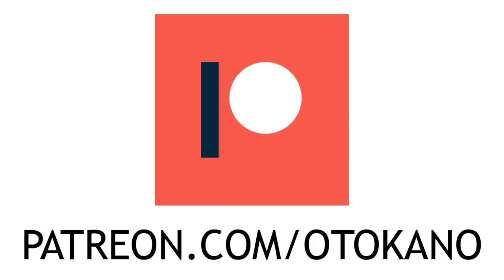If you like this video, please consider supporting the Otokana channel over on Patreon. Thank you!